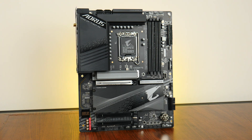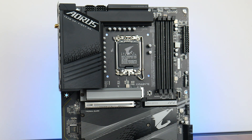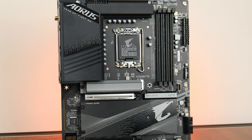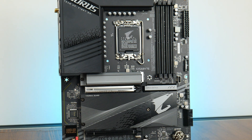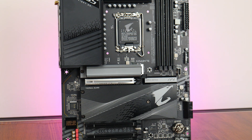In conclusion, the Gigabyte Z790 Aorus Elite AX DDR4 is a decent Intel Z790 DDR4 motherboard positioned at the higher end, serving up a decent VRM setup, a PCIe 5.0 x16 graphics card slot, plenty of M.2 drive slots and USB 3.2 connectivity options, 2.5 gigabit ethernet, as well as Wi-Fi 6E.